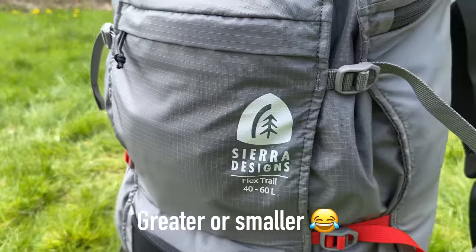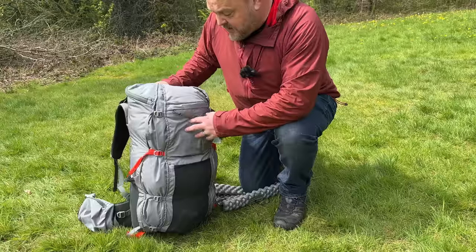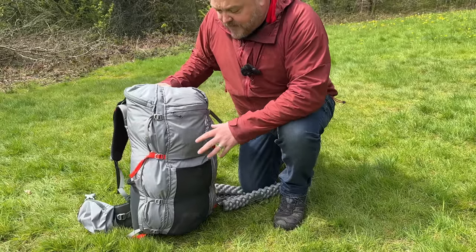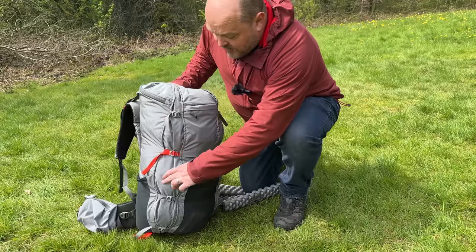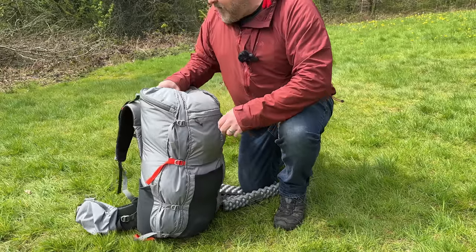I actually like this more than my older Flex Capacitors, just because the pockets on it are superb. The newer version of the Flex Capacitor has got some pockets down the sides where you can shove jackets and things like that.